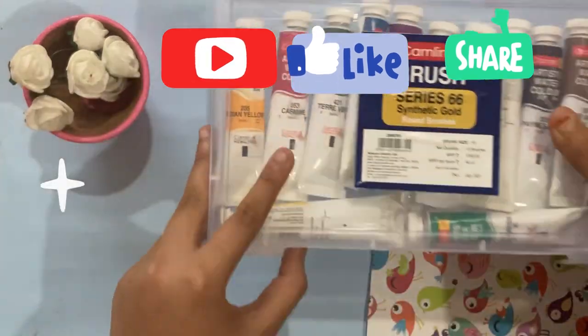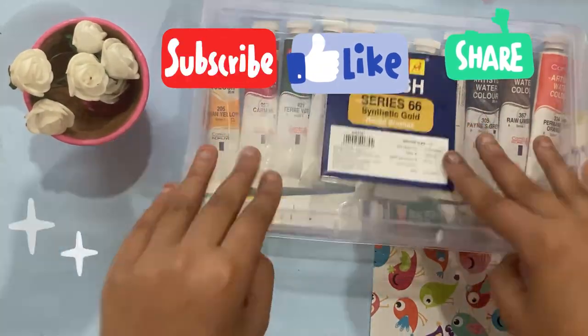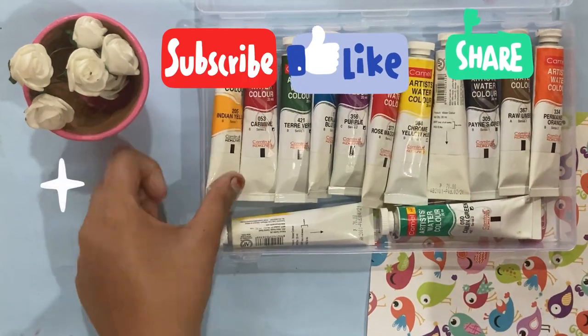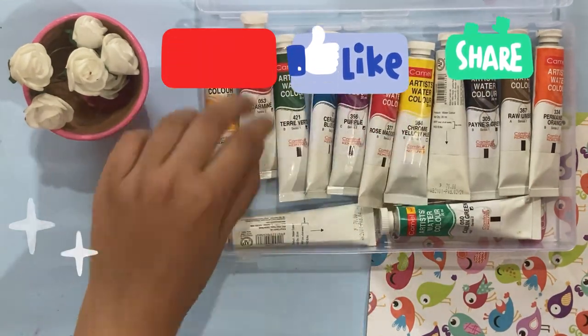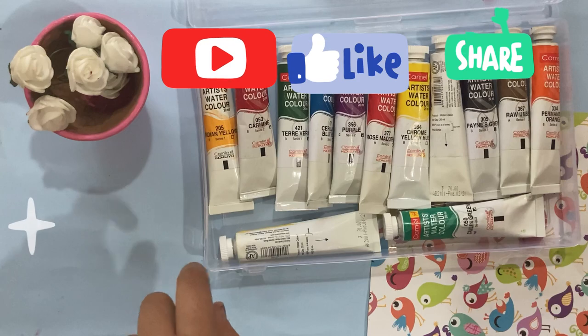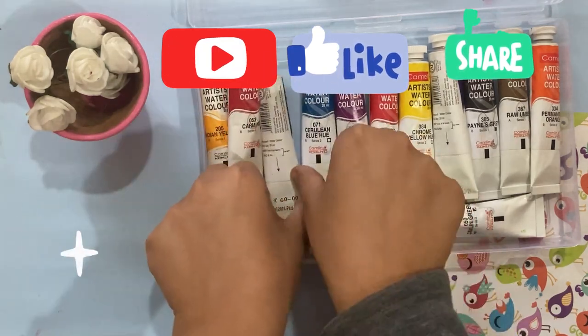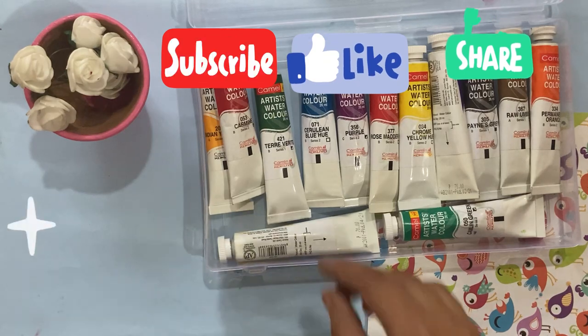This is my last and third box. To watch more amazing videos like this, please like, share, and subscribe to my channel.